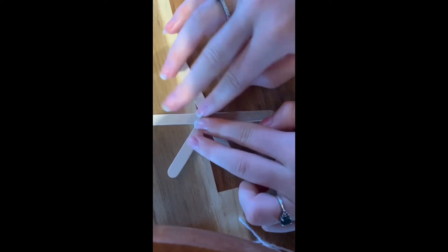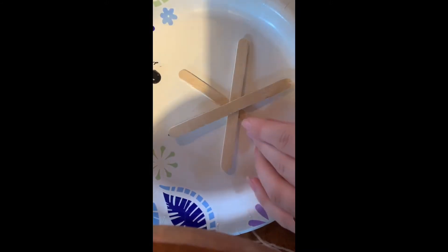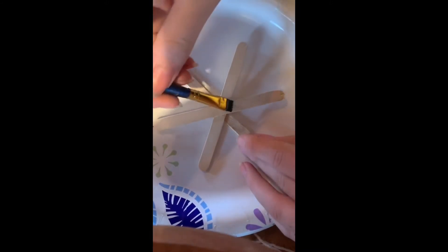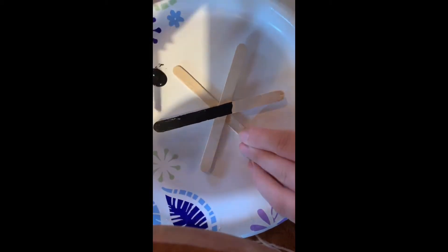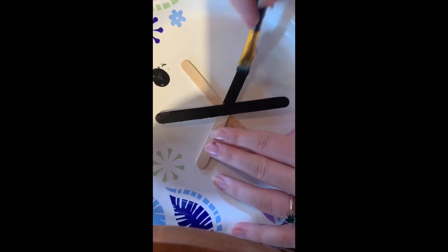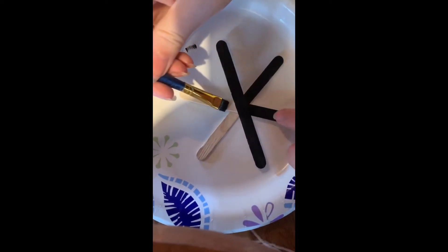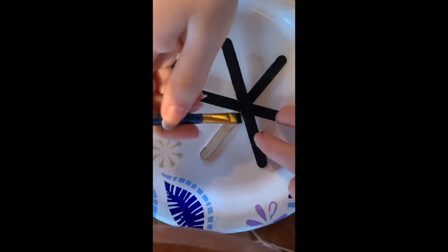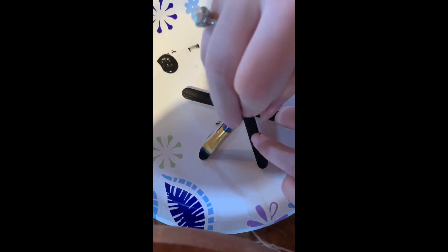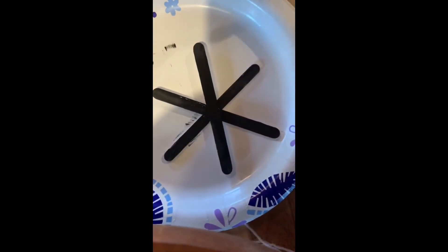Push them down to make sure that they stick, and then you can paint your popsicle sticks or color them with marker. I'm going to paint them with black paint. Now I'm going to leave it so that it can dry.